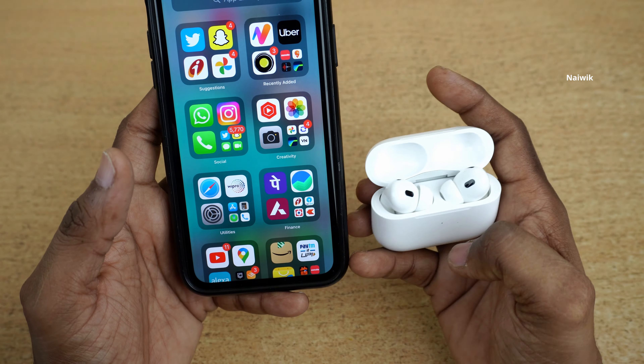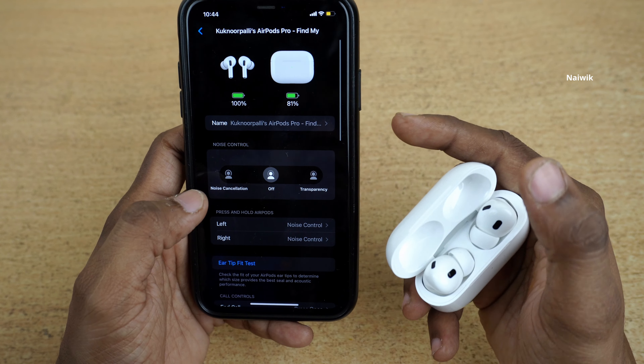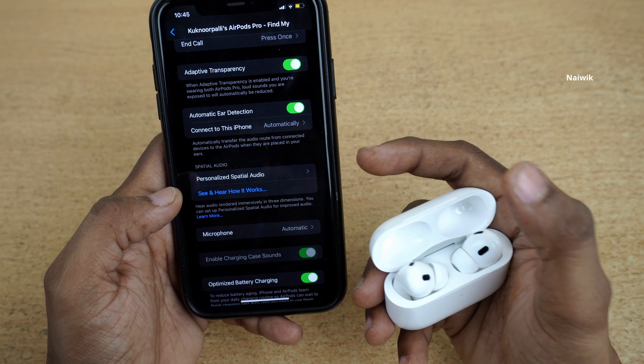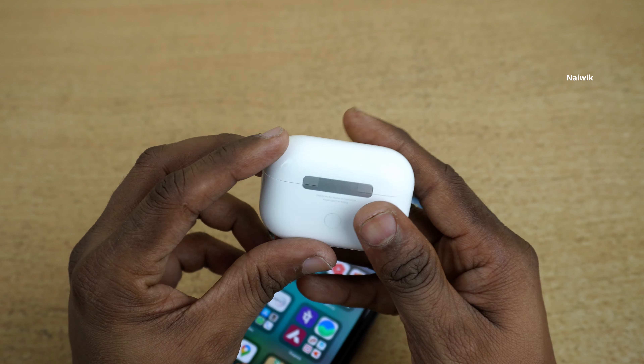Now open Settings — if your AirPods are connected it will show the AirPods below your name. Click on that. Over here you have the option to control the noise cancellation and transparency mode. You can even enable spatial audio on your AirPods Pro 2. I will make a separate video on how to enable spatial audio on your AirPods Pro.